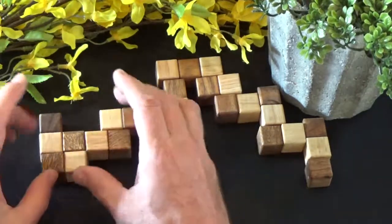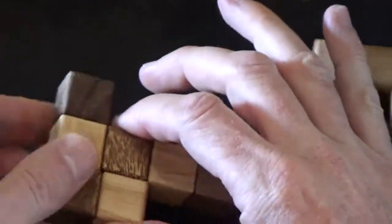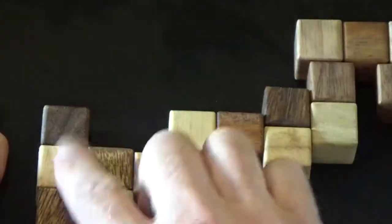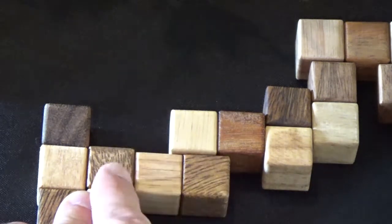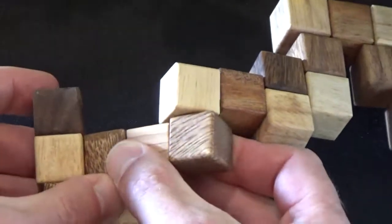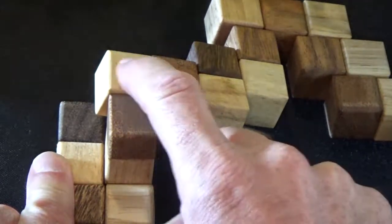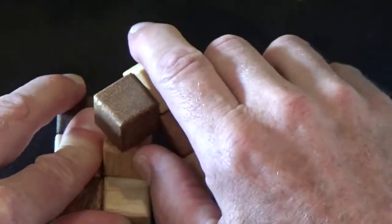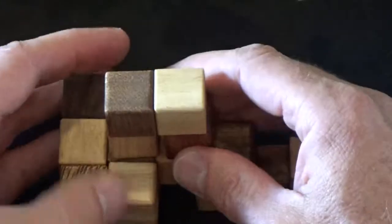I'm going to zoom the camera and just focus on the front of the puzzle, which is what I'm working on. The first step again was to find those two pieces and basically create that base. The next step is I'm going to take these three pieces and twist it up to create a vertical column of three blocks going like this. So that is going to look like that. And then I want to make a second three block column next to it from these pieces. The way I do that is I'm going to twist the snake here and then bring those pieces down like you see there.